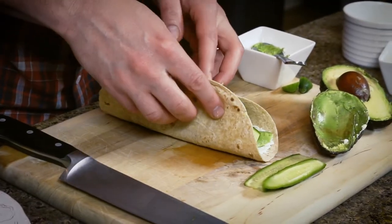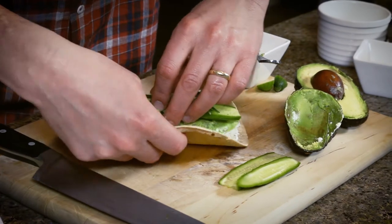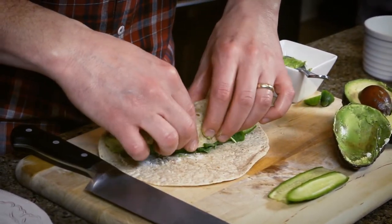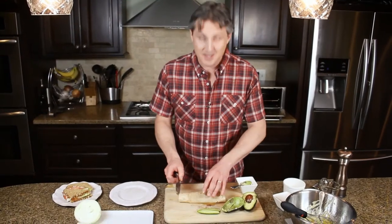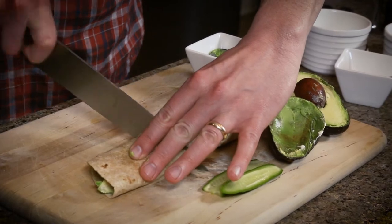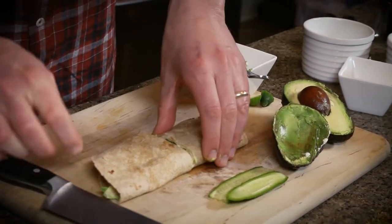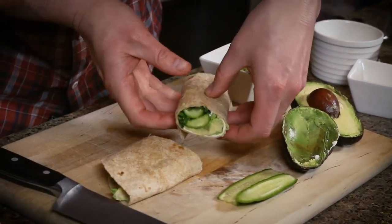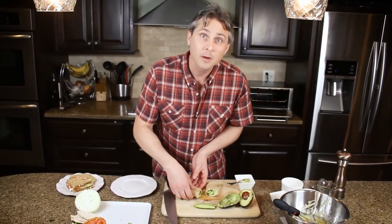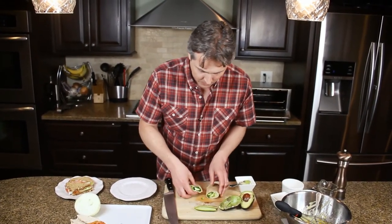Let's roll this up — this takes technique, we'll see how I do. All that should stay in except for the avocado, which you have to pinch the sides when you eat. Just going to cut that in half. And you have got a nice, fresh, healthy wrap.